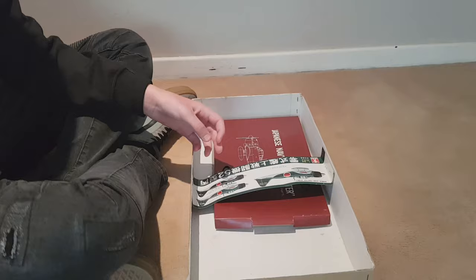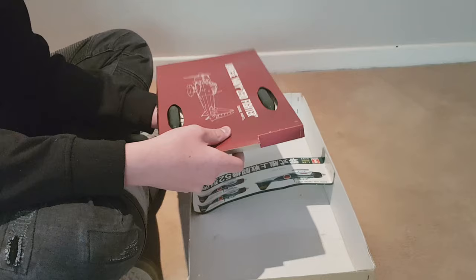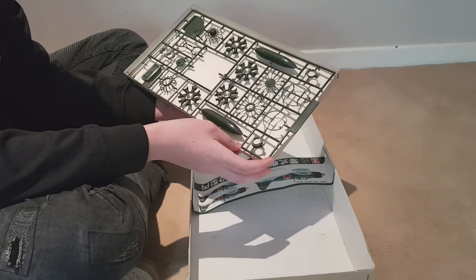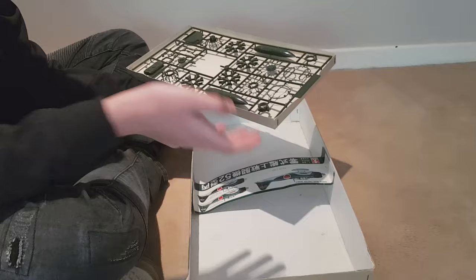Probably one of the coolest parts — and I haven't seen this with many models — it comes in a special box, just because it's that special. Inside you've got all your propeller motors and engine components for the front of the plane, showing you how to put it all together. A lot of work and time goes into making all these parts.